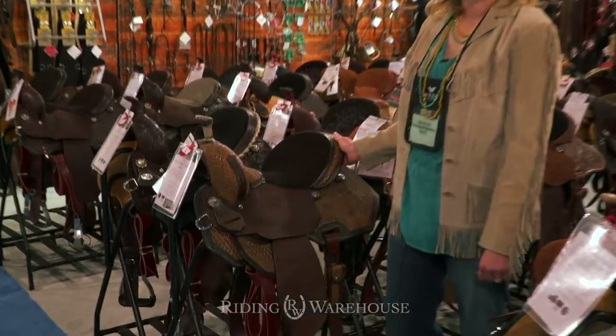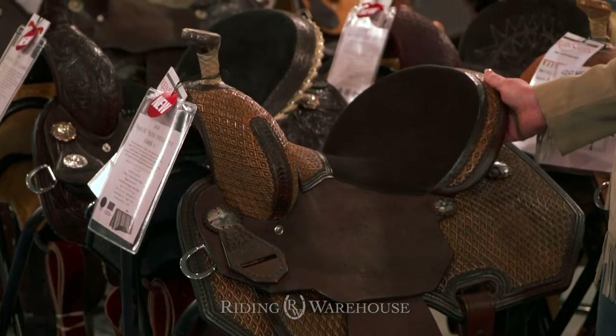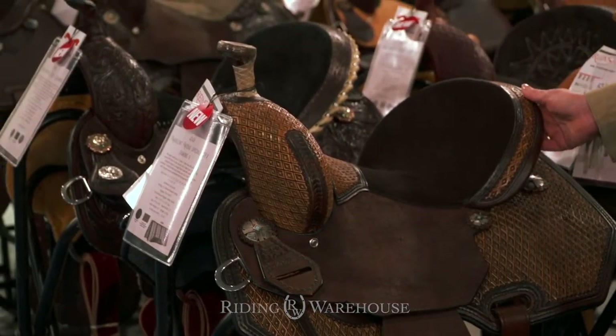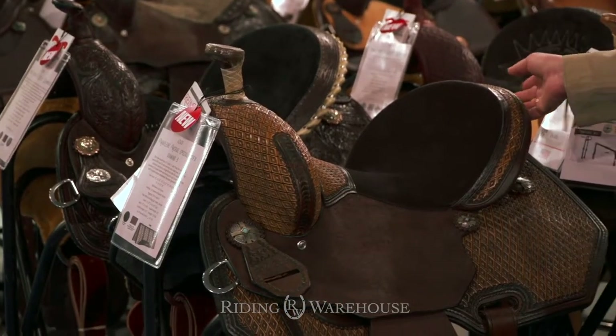Marlene's saddles have the Special Effects tree which has flexible bars. As your horse is making a run, the tree is able to flex and move away and not restrict the horse's movement.